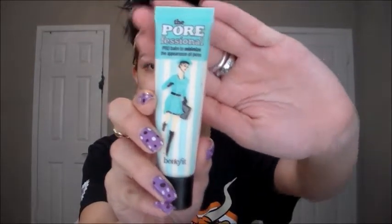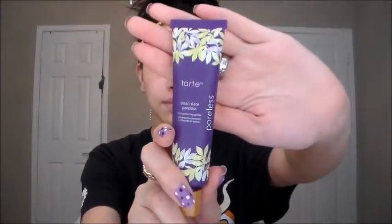First I'm going to start off by priming my face. I'm going to take my Benefit Porefessional and just pat that everywhere where my pores are. Then I'm going to take my Tarte Clean Slate Poreless and put that on the remainder of my face.